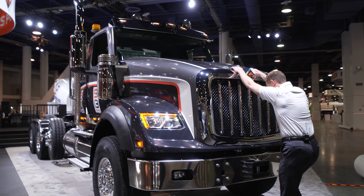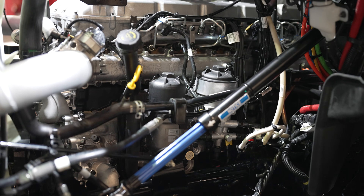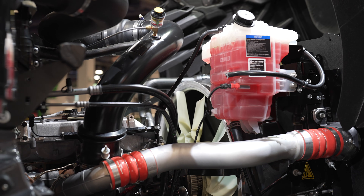Now that we know a little bit about the vehicle, let's take a look underneath the hood. Before we jump into the S13 powertrain specifics, let's talk about how it was developed. The S13 integrated powertrain will be the first Traton Group product released in North America. The product was developed underneath this group, which combined have over 400 years of automotive history.